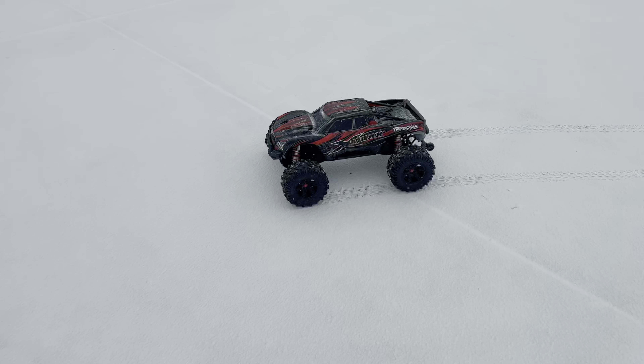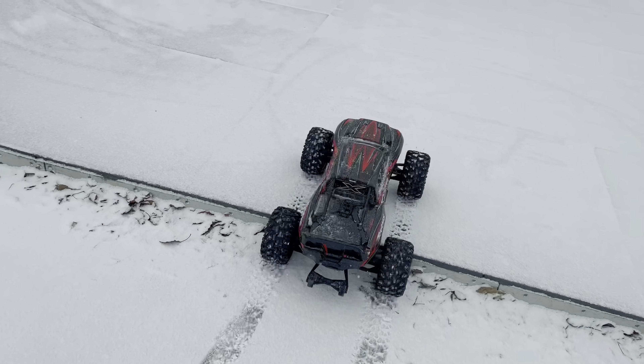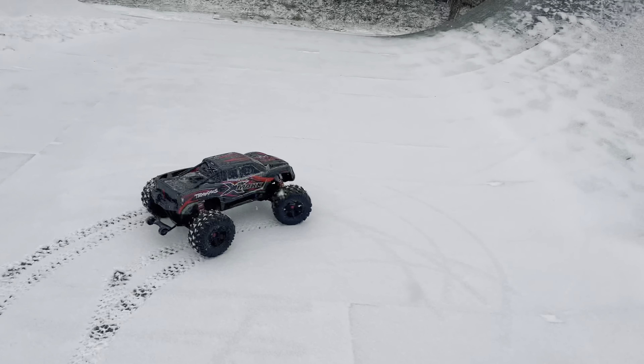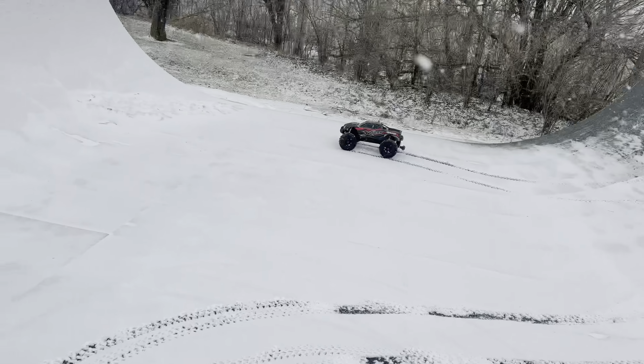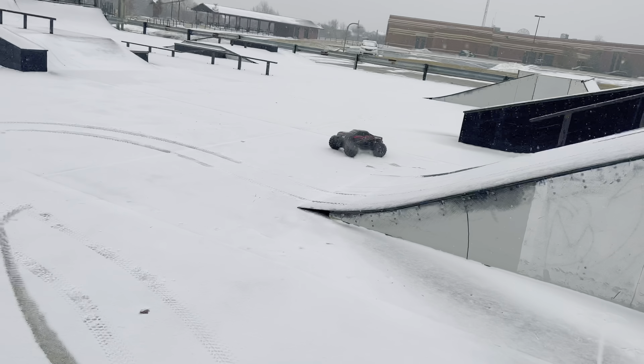All righty guys, it's time to rock and roll. Here we go. What do you think? Start off with these ramps right here. Tumble.